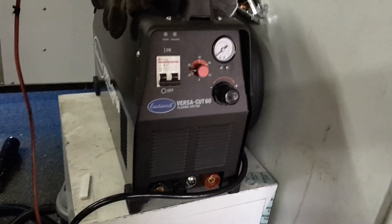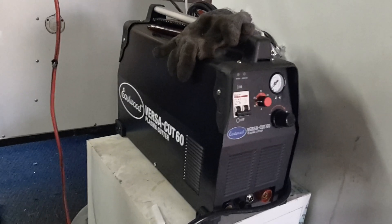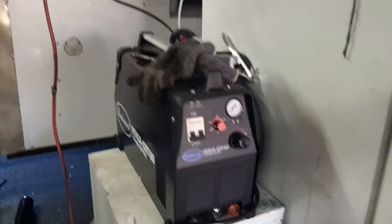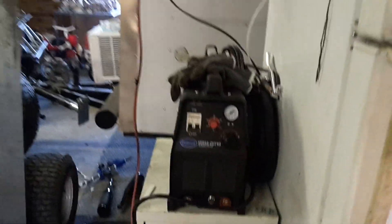As a combo, you could also get their Versa Cut 60 plasma cutter. I'm just showing it so you get an idea of why I went with Eastwood. Back to the welding machine.